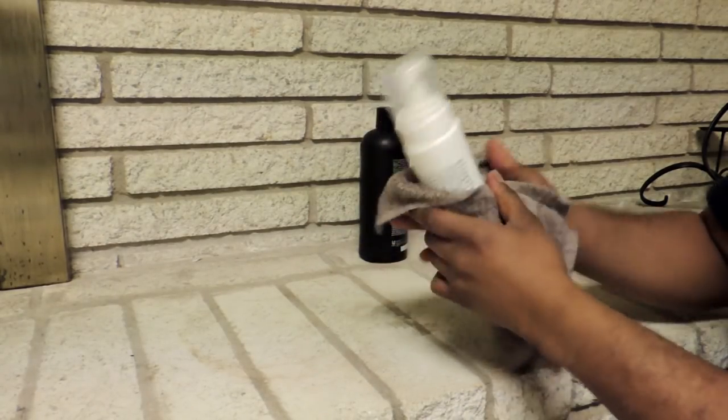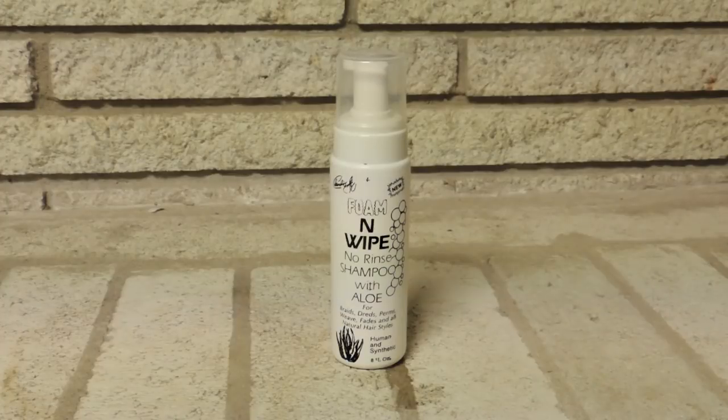So after you do all that, close that bottle, swirl it up a bit, make sure everything is all mixed together. Make sure you break down that shampoo with that Norwich Shampoo and you are all good. You are all set. Now we are ready to clean.